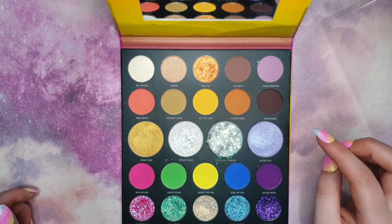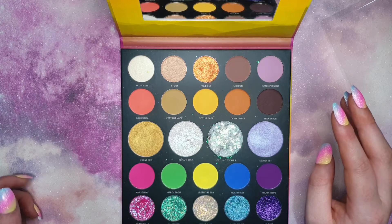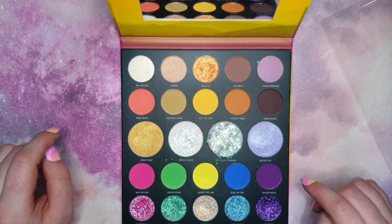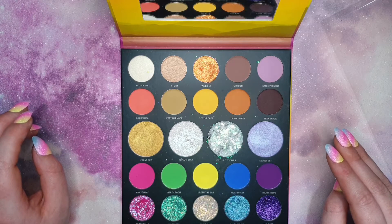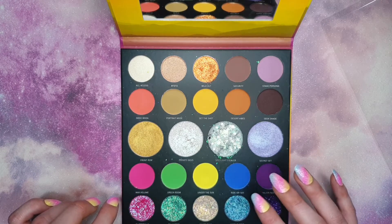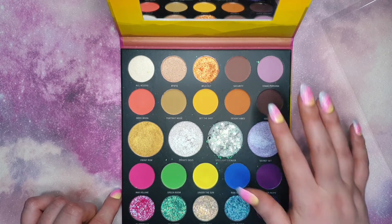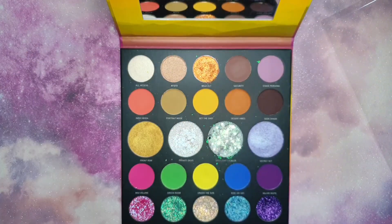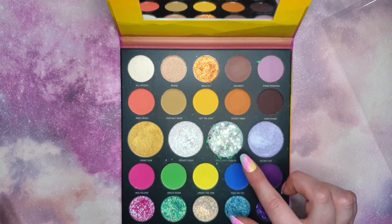I will say, when I used it the other day in my last Morphe video, I found it really difficult to work with. That shadow in itself is really difficult to use, and the quality doesn't feel the best in these shadows. You have to build it up a lot to get any color payoff. I don't know if it's because they feel quite hard-pressed in the pan, but the swatches are always really nice when I try them.